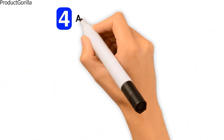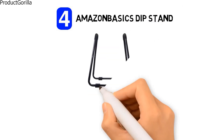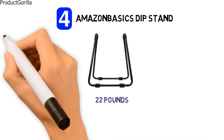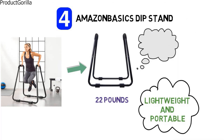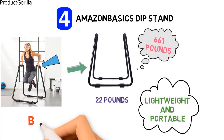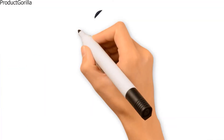At number 4, we have the Amazon Basics Dip Stand. The dimensions of the unit are 34.2 by 32.5 by 38.4 inches and it weighs around 22 pounds. It features a durable steel construction for a safe, reliable workout. The dip stand is lightweight and portable, yet it has an incredible weight capacity of 661 pounds. The tops of the bars are fitted with foam grips for a comfortable hold even when your hands get sweaty. The stand's base is wide, making it difficult to tip over, and is fitted with foam floor pads for reliable, secure placement that won't slide.